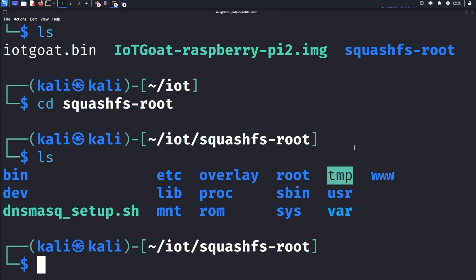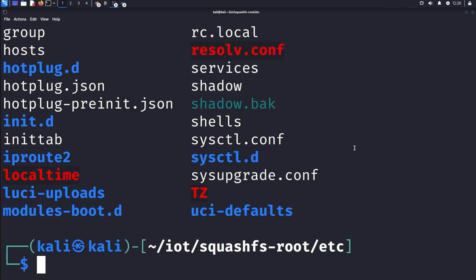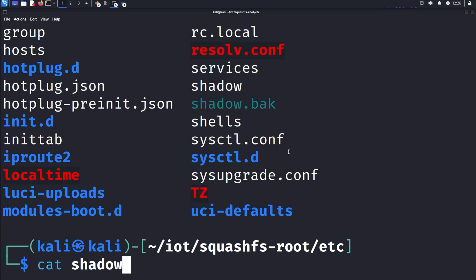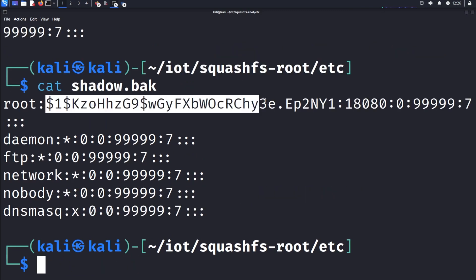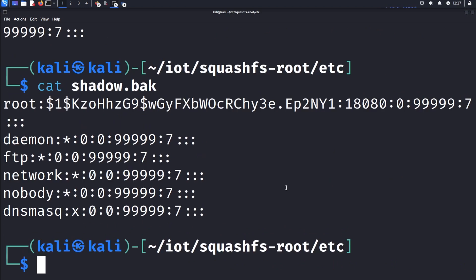If we wanted to do some manual analysis, we can come through and look at the etc folder. We cd into etc, and we can see we have a few things in here — for example, a shadow backup file and a shadow file. We can come in and enumerate this. If we cat out the shadow file, we can see there's a password and an iot goat user. We also have that backup file, shadow.bak, which shows different information — the hash might be different, so we might have two different passwords. We can dig through a lot of this file system and look for hidden secrets, passwords, things like that, that may cause vulnerabilities in this firmware.